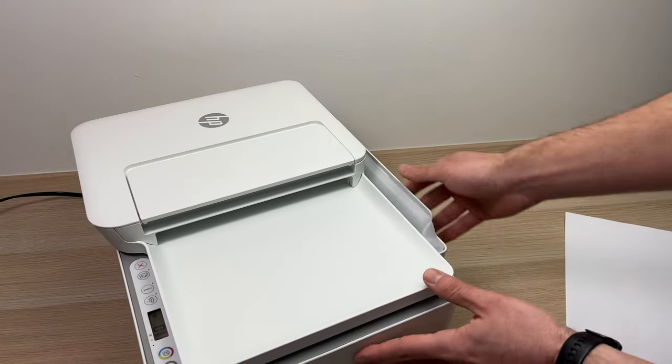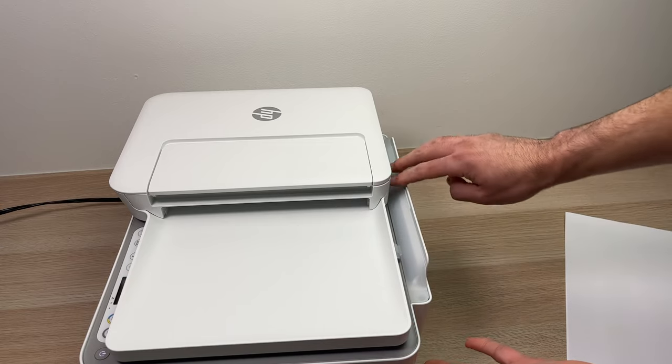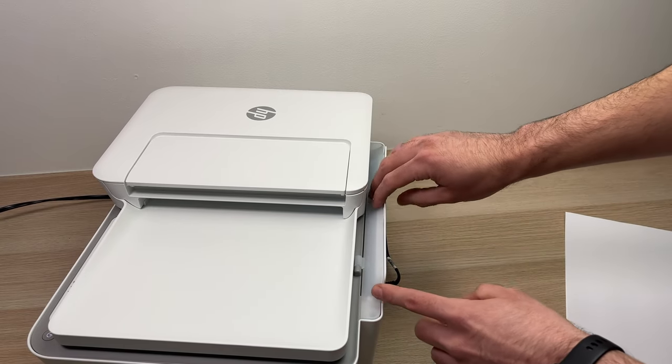So you're just gonna go over here in the back of the printer, and this is the paper input tray.